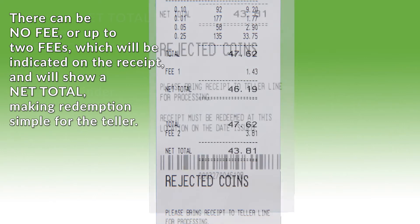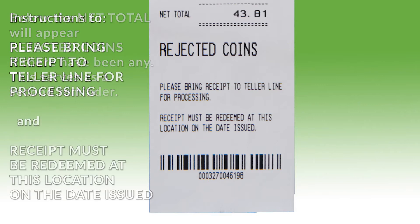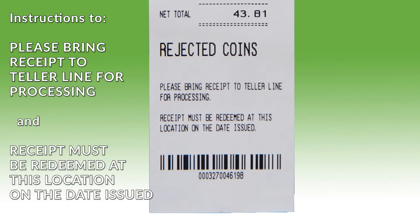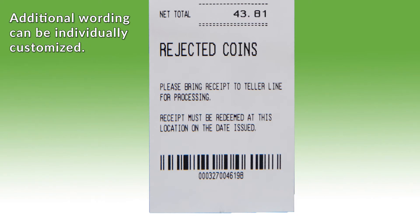Below the net total will appear rejected coins, if there have been any. This serves as a second reminder, followed by instructions to 'Please bring receipt to teller line for processing' and 'Receipt must be redeemed at this location on the date issued.' This wording can be individually customized.